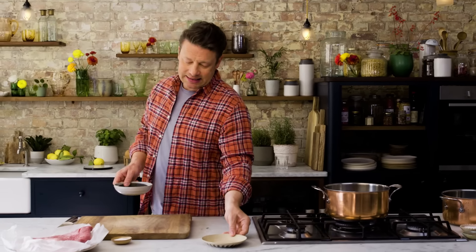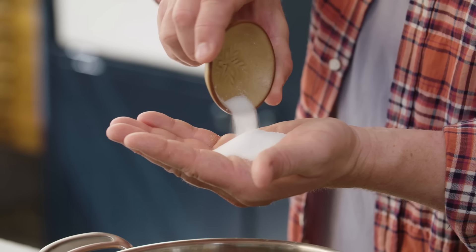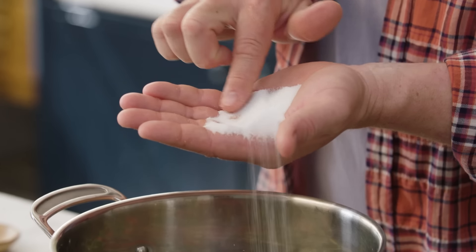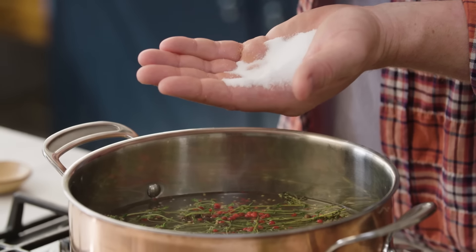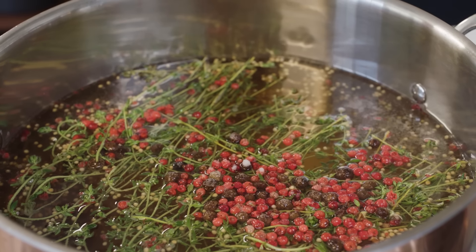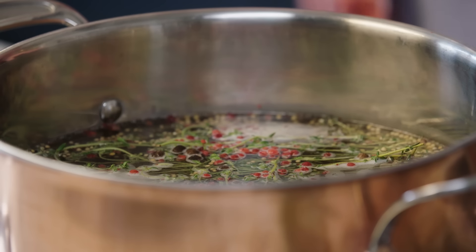And then there's an optional curve ball, and that is butcher's cure — 30 grams of butcher's cure. Now why is this different? It is a salt but it also has some other kind of nitrates in there that give you that pink colour. So that's an optional ingredient that goes in. Bring that to the boil, then switch it off and let it cool down because we don't want to be putting hot things on raw things.